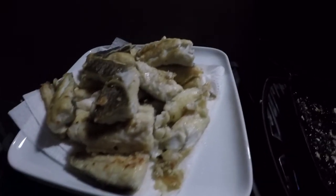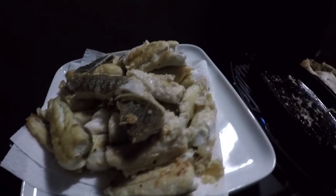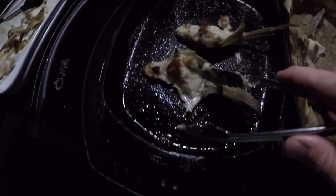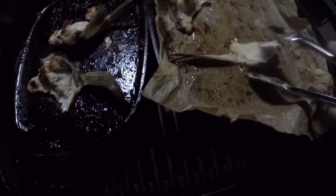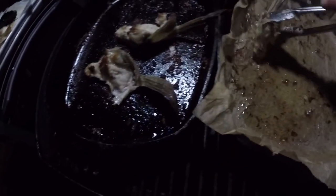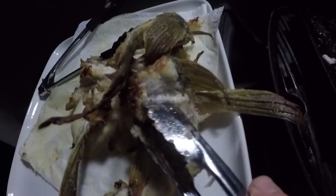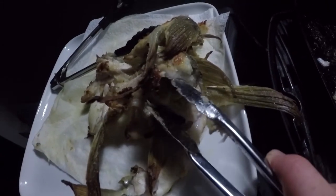All right, there we go — all the flathead fillets nicely cooked, perfect. The wings are done now, they're looking nice and crispy. Look at that — these bits are really good. Often on big fish there's a lot of meat around these parts. This one was on the big flathead — heaps of meat. Quite often goes wasted, but when you do this it minimizes the waste. There's the wings, as I've said before, you can see all that meat in there. Let's go hook in before the others eat it all!